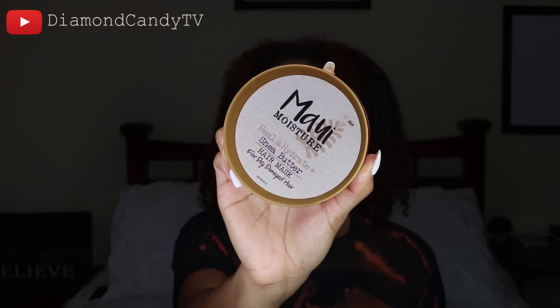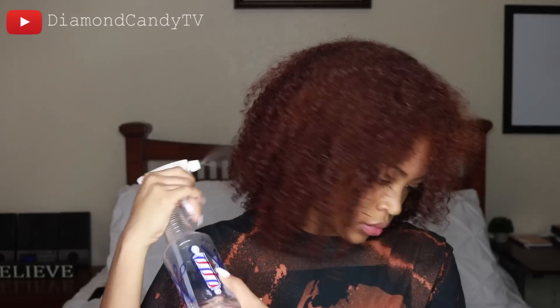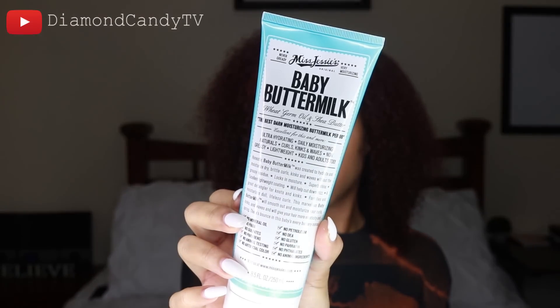I've already put in this leave-in — it's the Maui Moisture Shea Butter hair mask. I just left that in and raked it through. I'm going to put a deep side part in my hair and add some water to make sure it's really, really wet. Then I'm gonna take some of this Miss Jessie's Baby Buttermilk and add that to my hair as well.